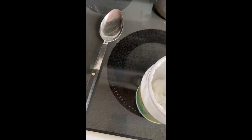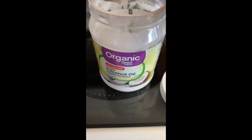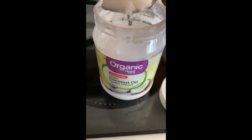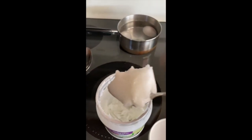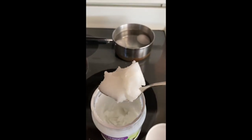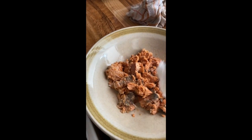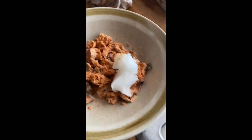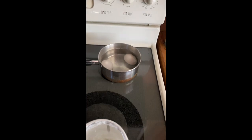The next thing I'm gonna do is take some coconut oil. This is Great Value — Walmart's brand — organic unrefined virgin coconut oil. I'm just gonna take a scoop of it, about a tablespoon, and put that in with the salmon.